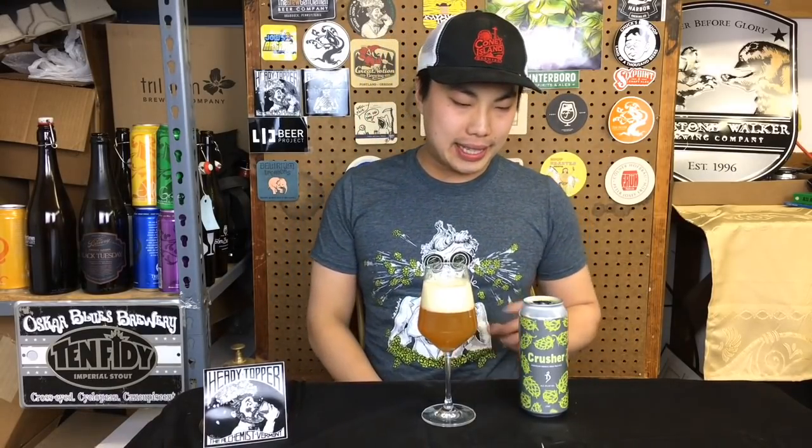Hey there, so today we have another review and this is from the Alchemist. This is Crusher, their double IPA.